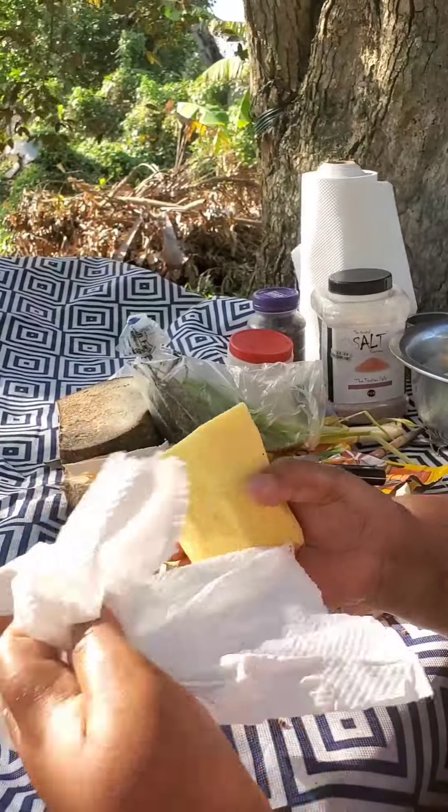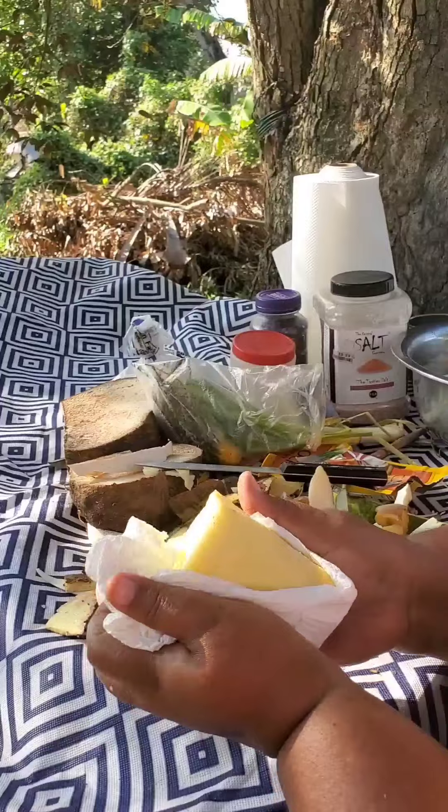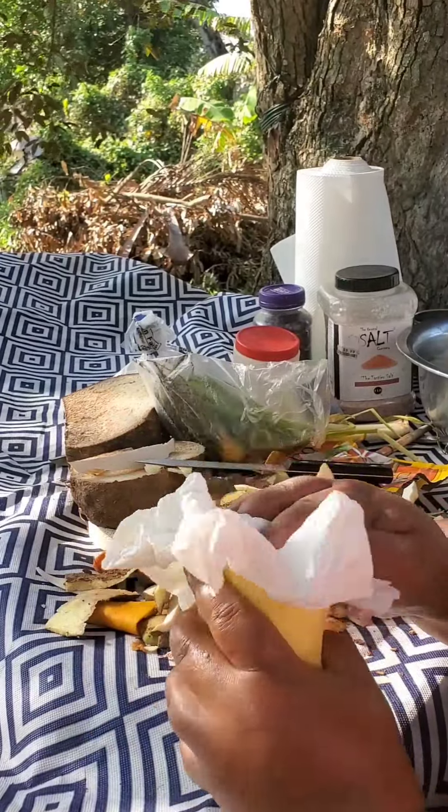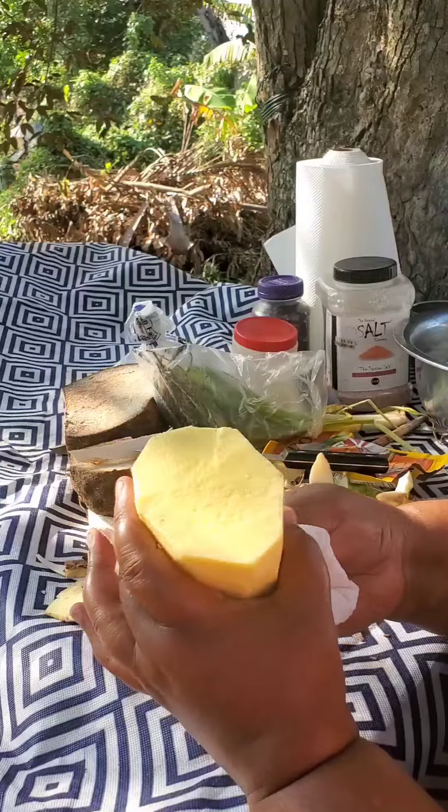Some people don't wash yam because it has an effect that will scratch your hand, and it does scratch my hand too. So I just use the paper towel to clean it.